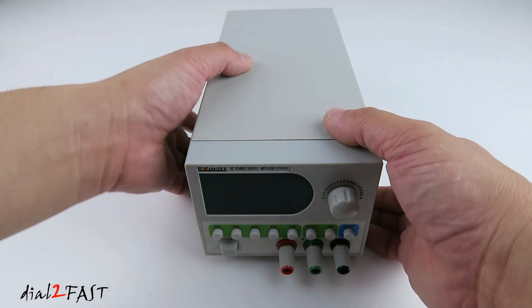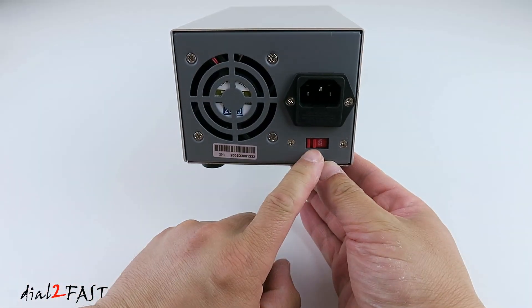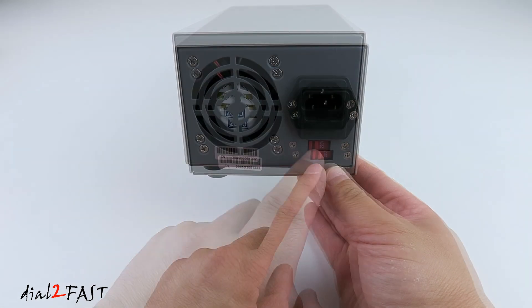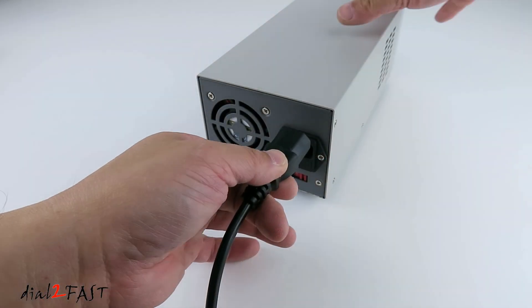Now before I connect the AC power cord, I'm going to turn this around. At the back there's a switch — you want to make sure that it's set to the correct AC input voltage for the country you're in. I'm in the US so this switch needs to be set to 110. Now connect the AC power cord.